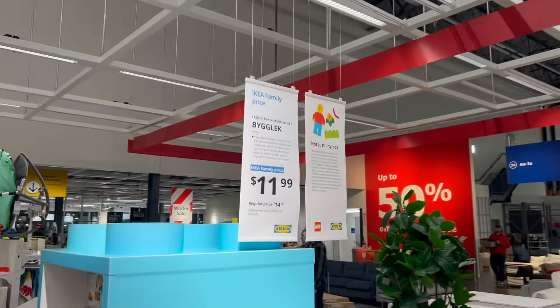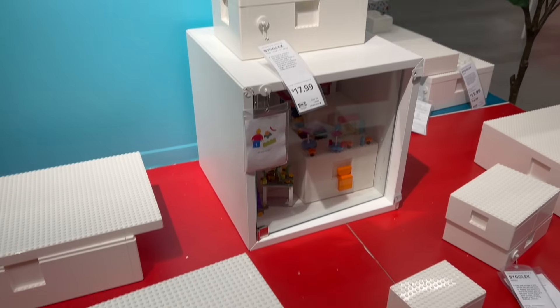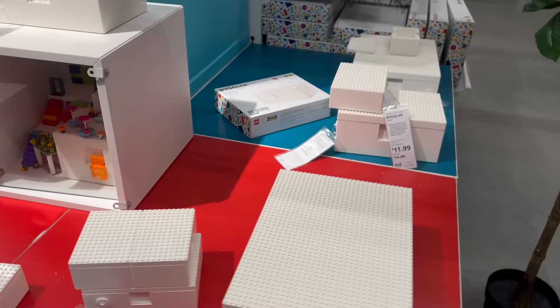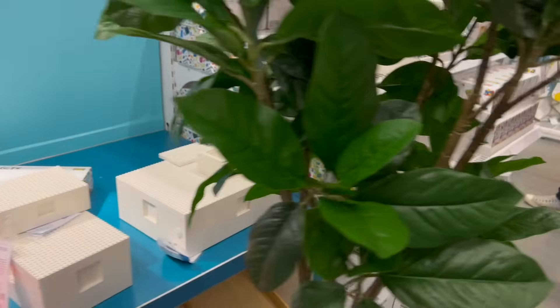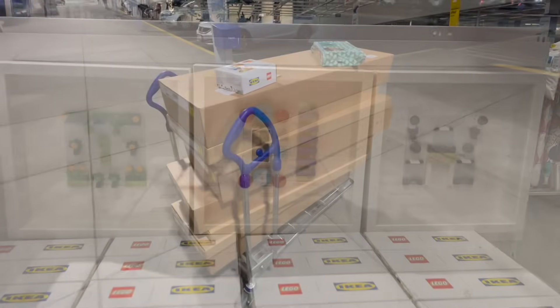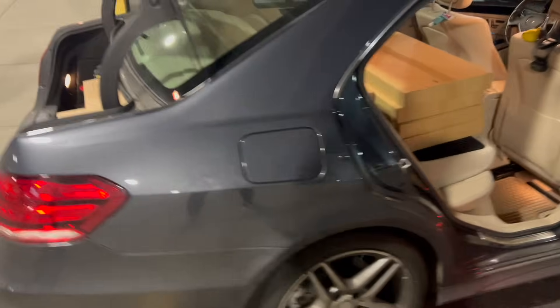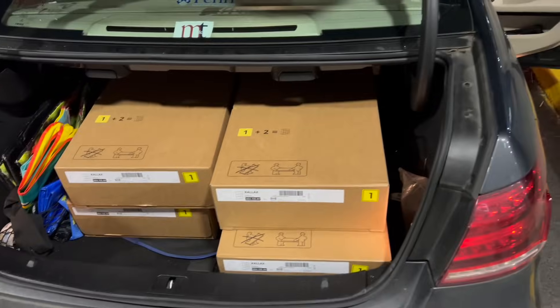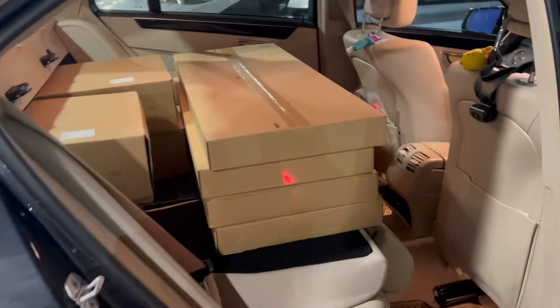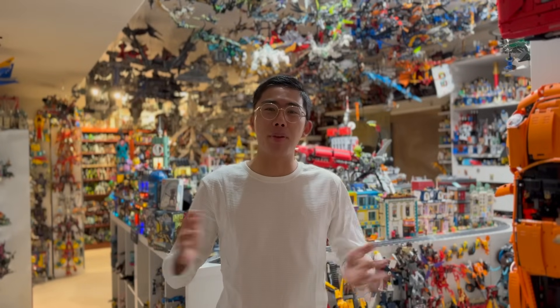Of course, at IKEA I also had to pick up a copy of the LEGO official branded IKEA set — something I still can't really believe exists. I realized I could actually potentially use some of it in the city itself, mostly just to raise buildings up at different elevations. Months later — literally months — the city was done. Finally, at long last. I have not necessarily completed my LEGO City, but I've gotten it to a point where I'm pretty happy with where it is.